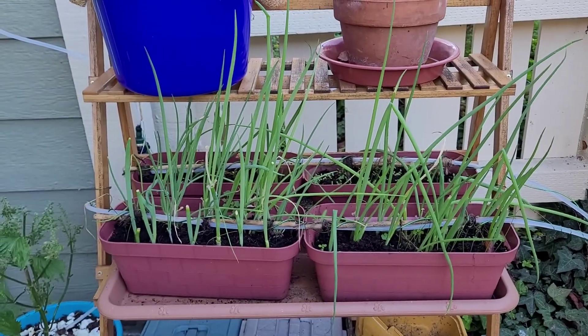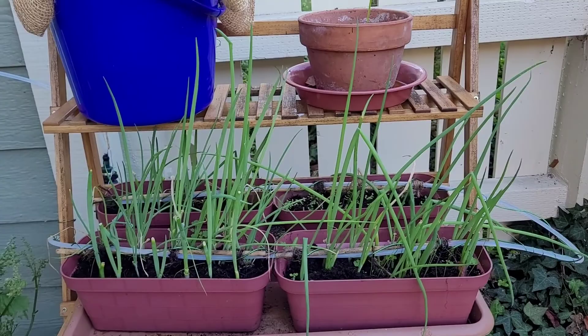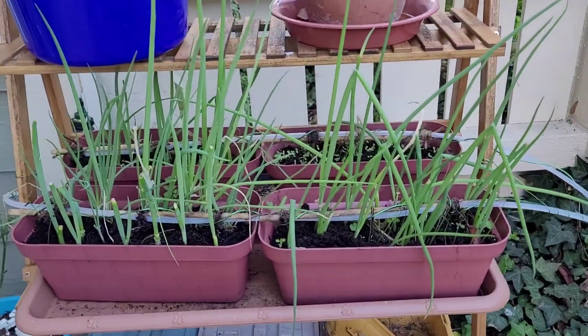You can see that I've grown quite a bit of green onions, although they're not quite as hardy as I'd like for them to be, but maybe my expectations are just too high.